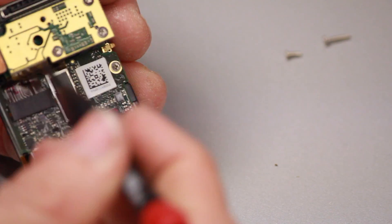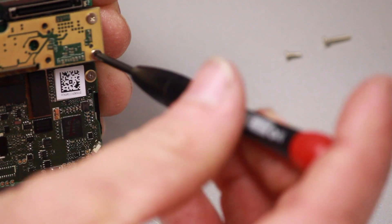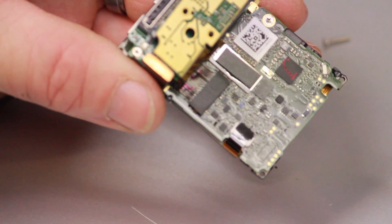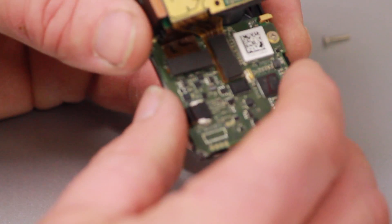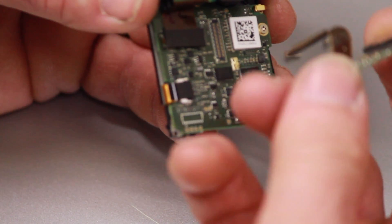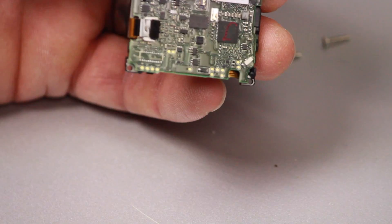The next step is to remove the image sensor. There are four screws — I had already removed one — and it comes off fairly easily. Remember it is an image sensor, so don't touch it. Put it in a safe place and take good care of it.